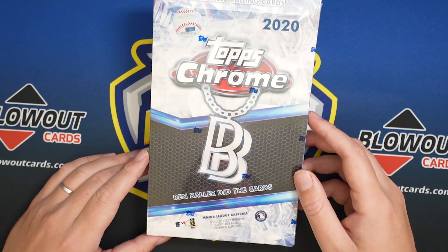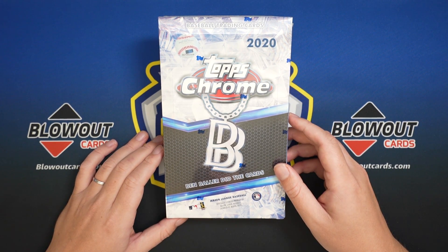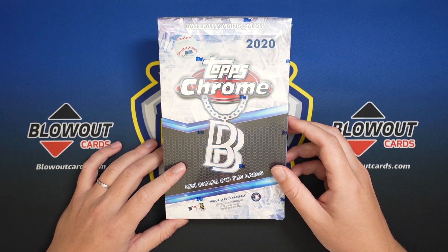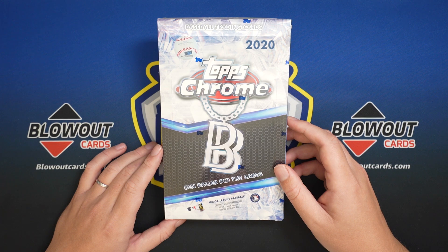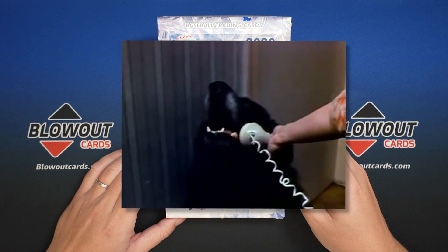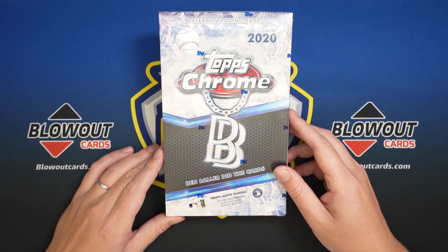I've opened nine boxes of this and have not received one. Now I've seen people open boxes and get like every pack has a parallel or an insert — like crazy, crazy stuff. So I think there were some collation issues, and I hope this is kind of an anomaly, but I'm gonna go out on a limb and say that like half of these boxes are loaded and half of them have nothing. Which once these start shipping — oof, I do not wanna be answering the phone for Topps' quality control customer service line. That is gonna be an absolute nightmare for them.